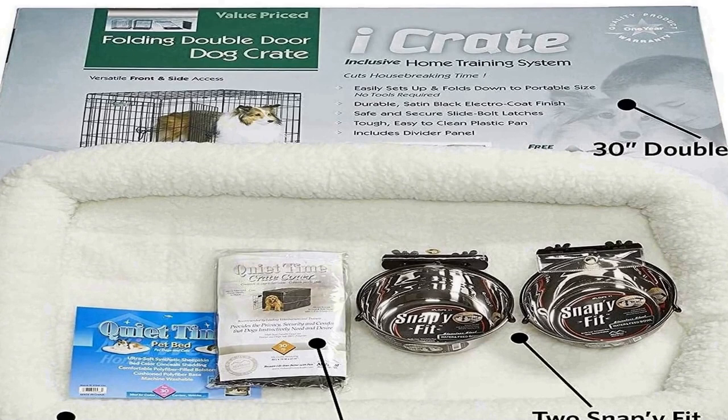Designed to fit and user friendly. Fleece pet bed and polyester crate cover fit your dog crate and are machine washable and dryer friendly. The 2-inch snappy fit dog bowls are designed to attach to the dog crate, keeping food and water in one convenient location. The fully equipped dog crate double door included with this kit has a divider panel, 4 roller feet to protect floors, a carrying handle, and a leak-proof removable dog tray.